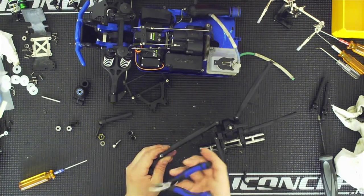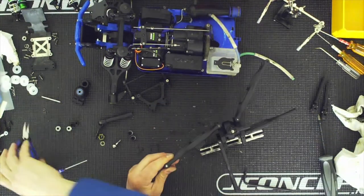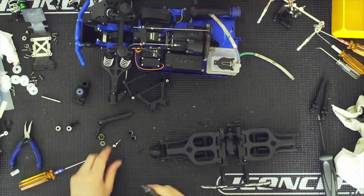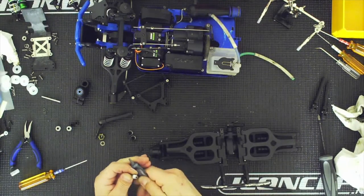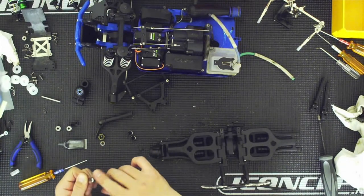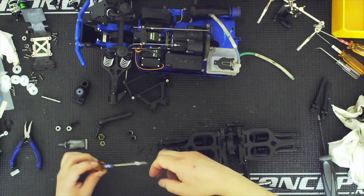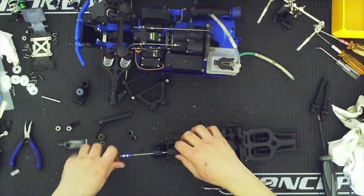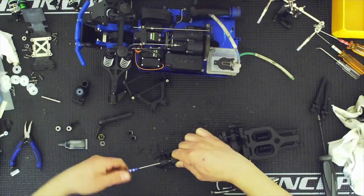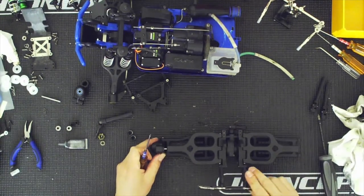I counted six E-clips and I'm only seeing five. Here we go — all right, and that is it. At this point I'm going to go ahead and grease this up. I'm just threading this on just so that I don't see the threads, and that's going to be my starting point. That's going to be way too much toe, but once everything is assembled I'll figure it out.